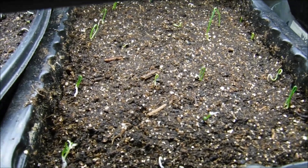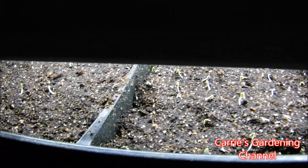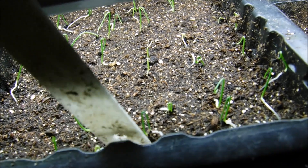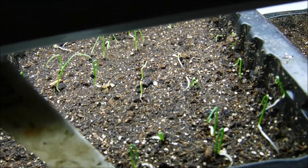My onion seedlings came up, so I took them out of the bag and put them under the light. There are still a few that are still coming up, so they're still in the bag. I started planting my onions on January the 12th.